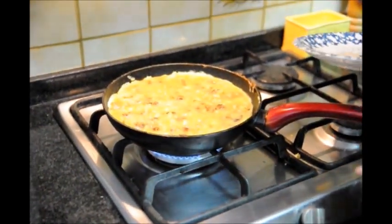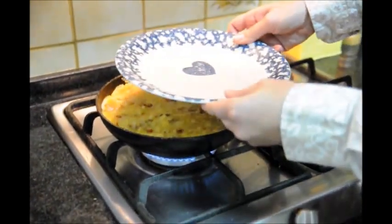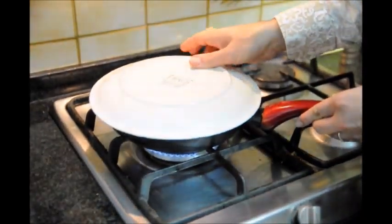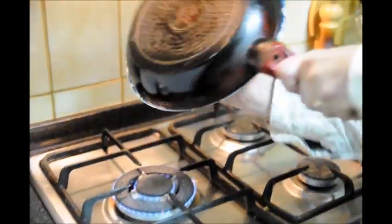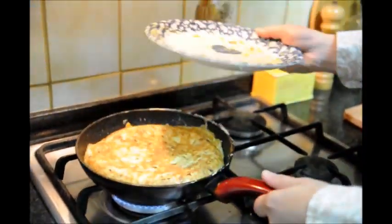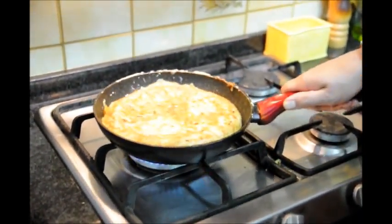The next step is the hardest step of making a tortilla. What you need to do is grab a plate that's a little bit bigger than the pan. We're going to put the plate over the pan, put our hand there, and then do the turn. Then slide it right back inside. That's the exact perfect color right there. We're going to cook this for about another two to three minutes.